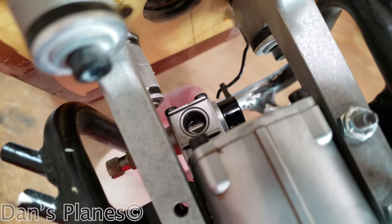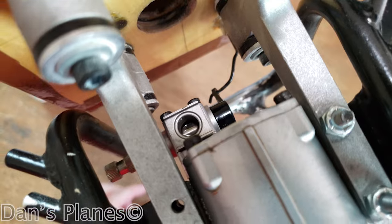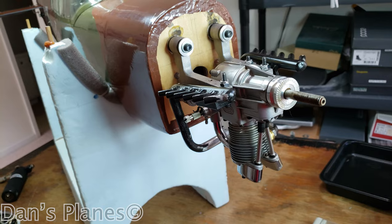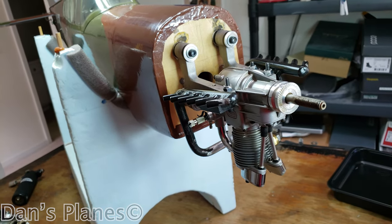I didn't realize after I got it on that the carburetor linkage was on the wrong side, so I had to reverse the carburetor. I'm going to have to realign the carburetor opening for sure. But anyway, that's where she's at — the engine is on.